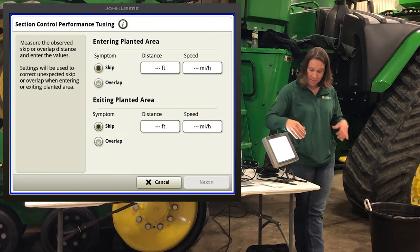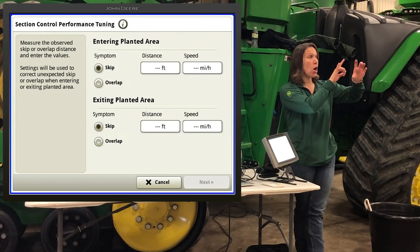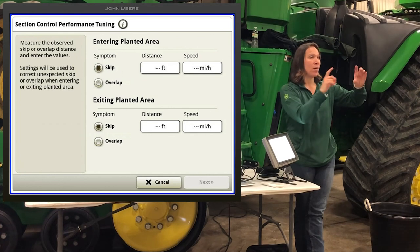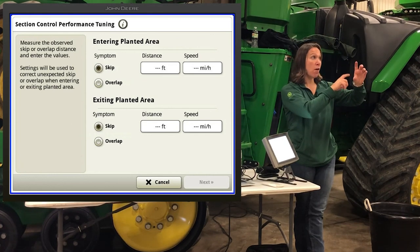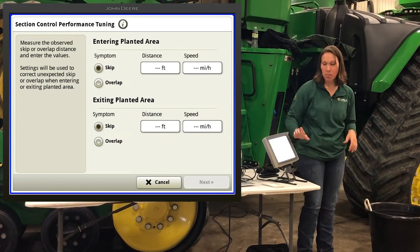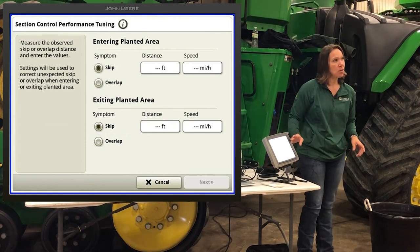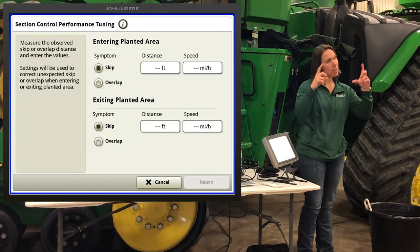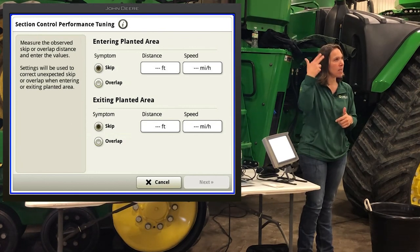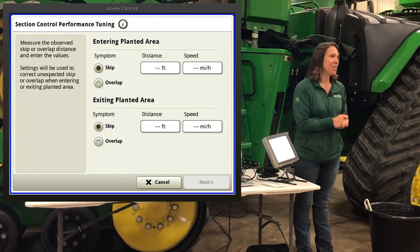When that box pops up after section control tuning, I usually snap a picture of it because if for some reason I go the wrong direction that day, I know where we were and can always go back to where we started. That's my tip of the day — you can always go back to your previous setting.